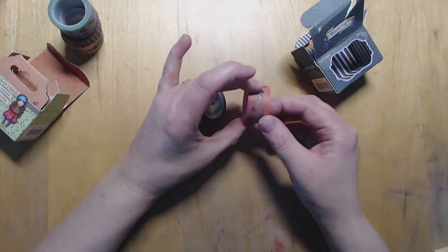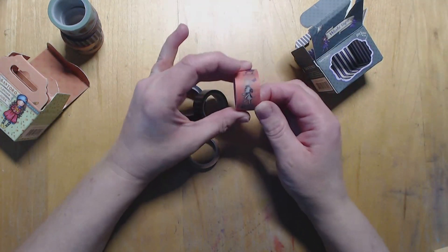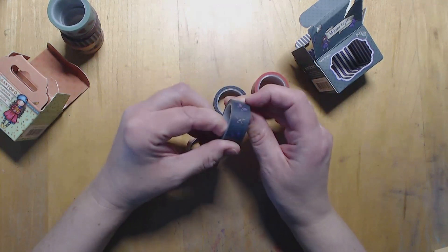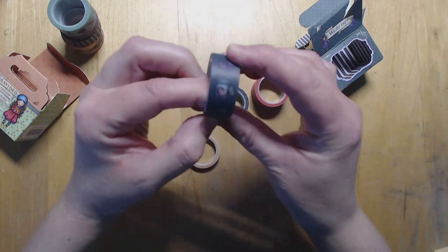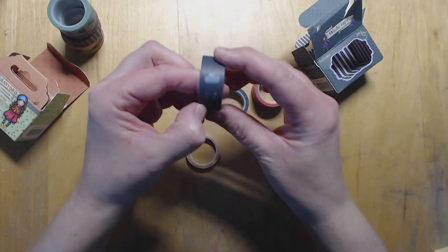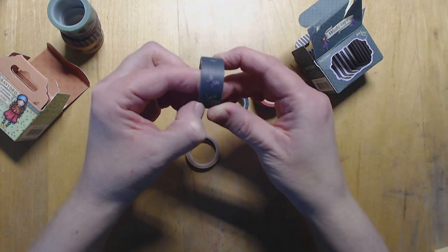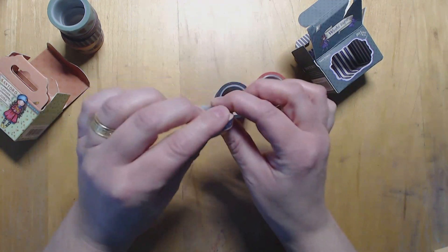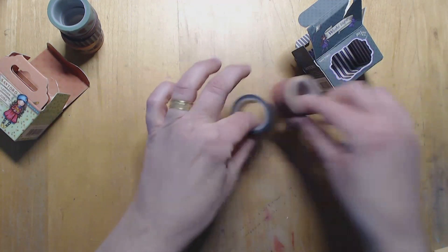The second pack has got the gorgeous girls again. This one's with the flying kite. We've got a little doggy, another stripey, butterflies. There's a jar, a kite, cloud, bow, bird - lots of different ones on there. And then this one is like a frill design. So I've got those.